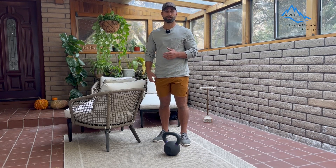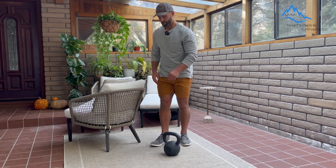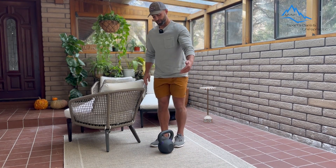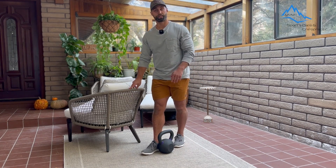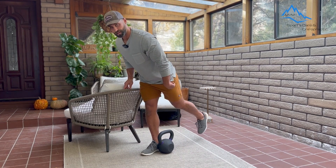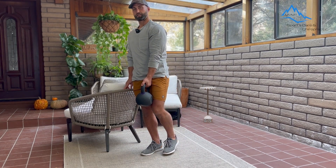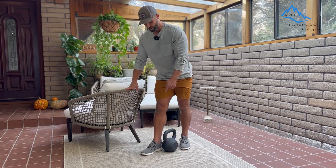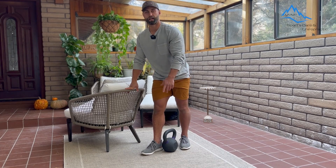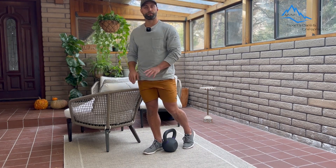To progress further, add some weight — a water bottle or something around the house, or dumbbells or kettlebells. Place the kettlebell inside the foot. Use the chair for balance if needed. Then sneak the leg back, bend forward at the waist, lift the kettlebell, stand tall, and put it back down where you started. Notice that the kettlebell is back towards my heel — I like this because it challenges the hip a little bit more. But if you want to lower it down towards the toe, that's totally okay.